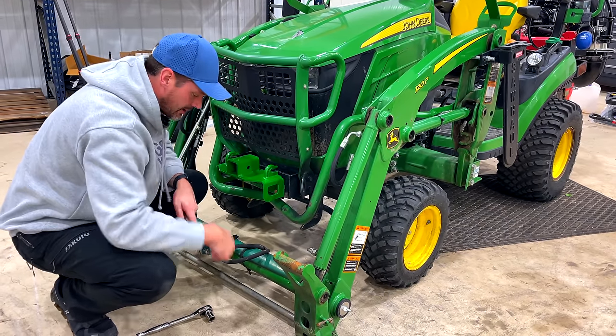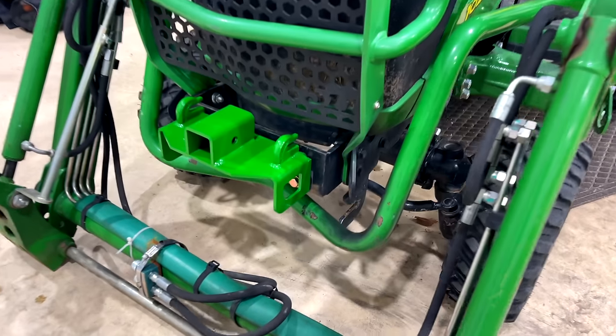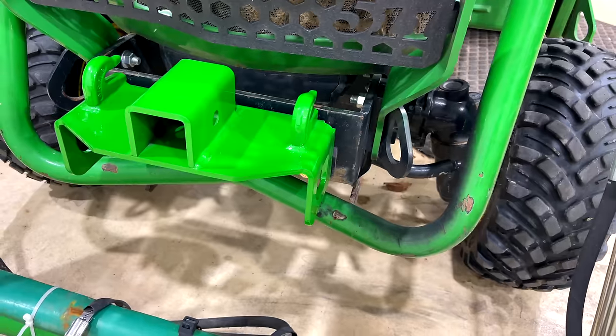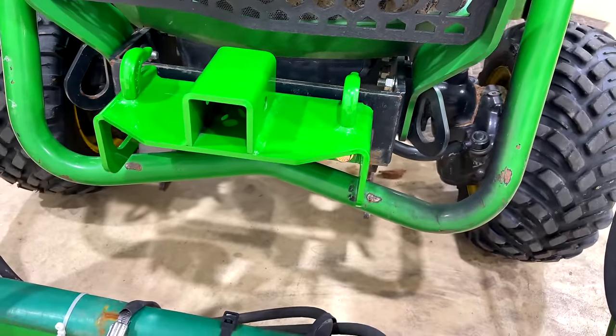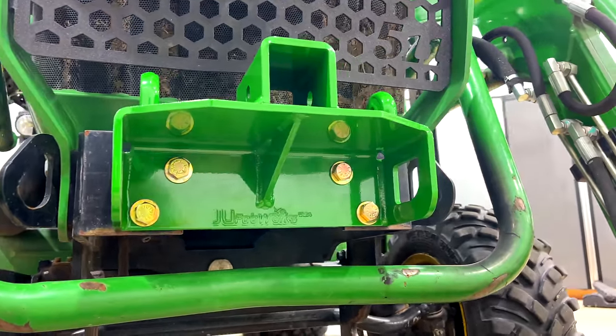That was a tough one — but there you go, look at that! He's got a real good match on that John Deere green too. This stuff looks good.